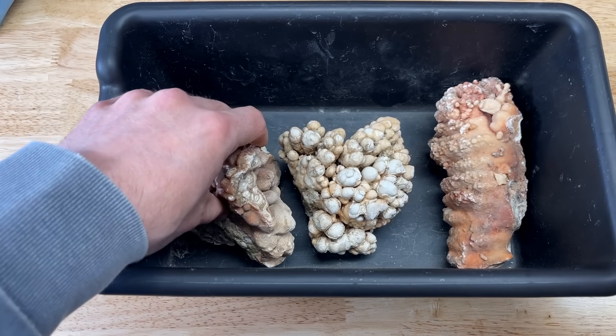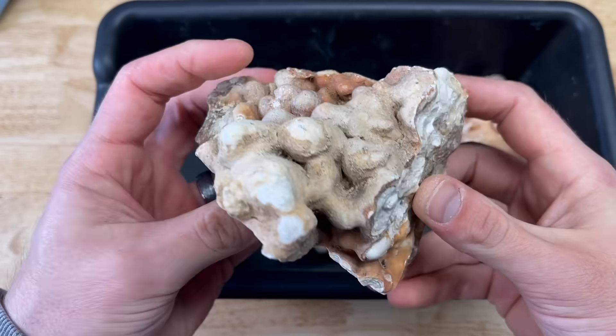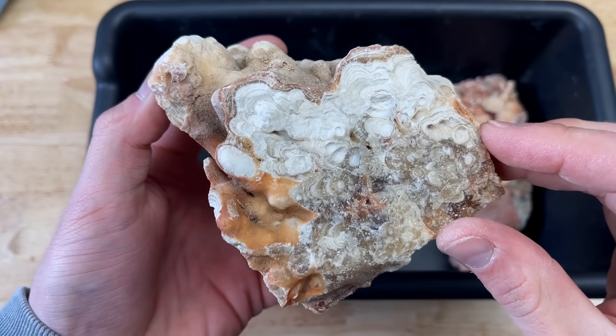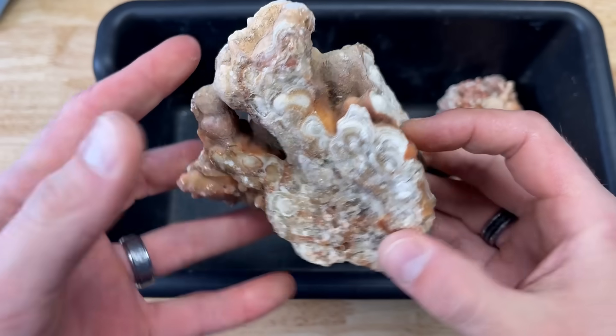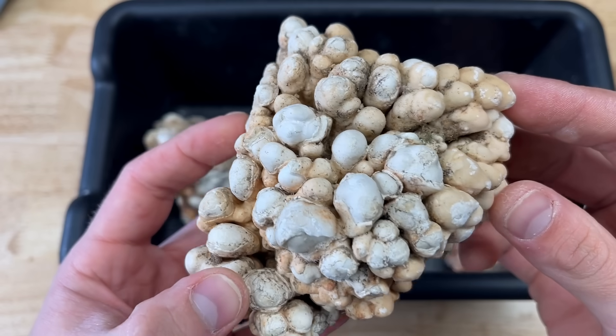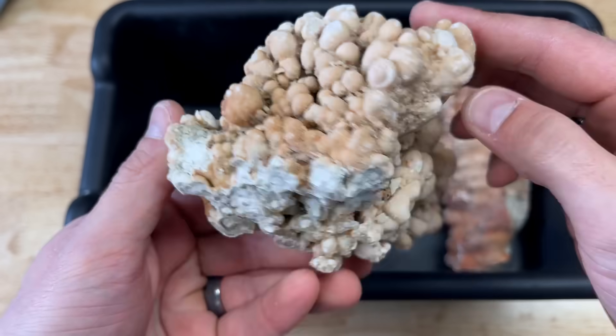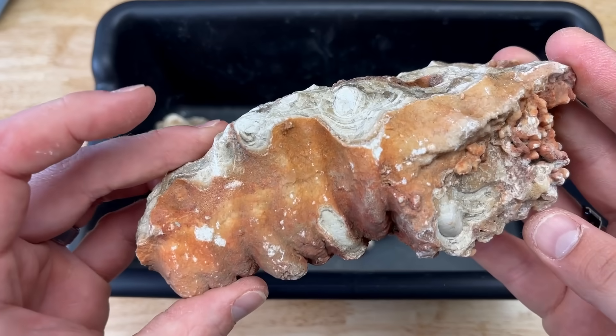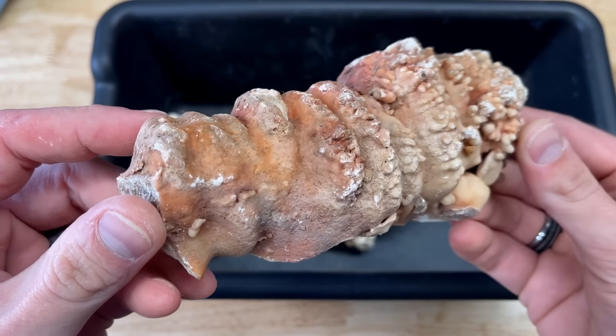Here I have three beautiful stalactites and today we are going to be cutting them open on my 10 inch lapidary saw to expose what's hiding on the inside of these things. Each one of them is just a little bit different than the next, so it makes it really fun for this cutting session. They're kind of white, a little creamy, with almost a little bit of pink.